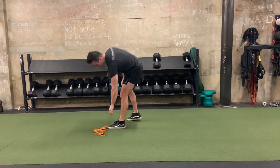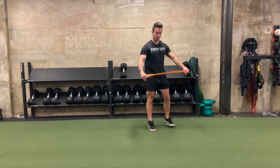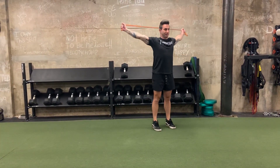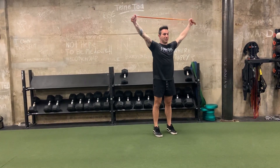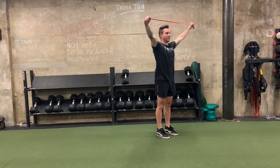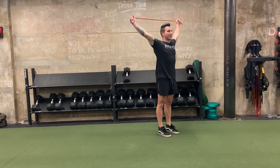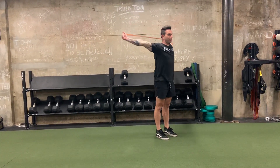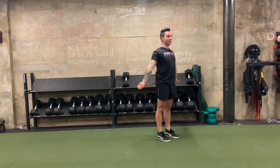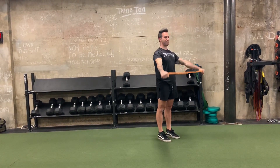Then we're going to grab our band and go to just our up and overs. Butt all the way to the front of our pelvis, standing tall, squeezing our glutes. No movement through the torso — just all shoulder range of motion and mobility, allowing a good stretch to the front of the back.